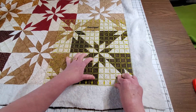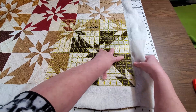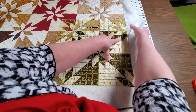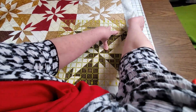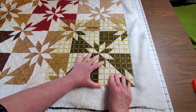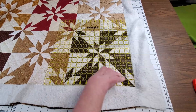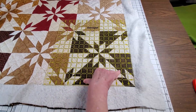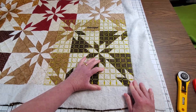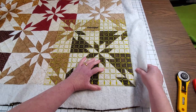I just thought I'd show you this trick of getting square by using the big square ruler in the corner. I will do that on all four corners. Now after I start, I will use a long ruler to continue down that side. But I just use this square ruler here at the beginning, and that way I know that it's all ready to go. So let me get started and I'll see you when I come back.